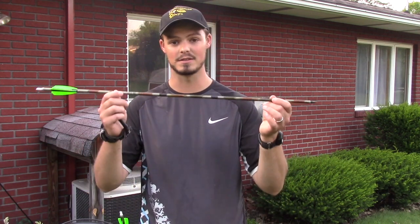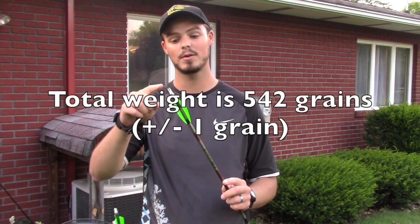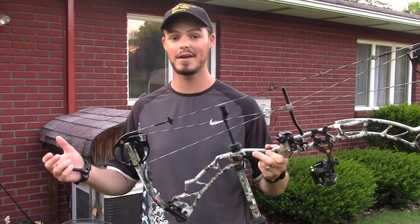There's nothing special about this arrow. It's the stock arrow, stock insert, and just a regular run-of-the-mill 100 grain point. I have swapped out the Super Knox for boning double lock nocks — that's just a personal aesthetic preference.